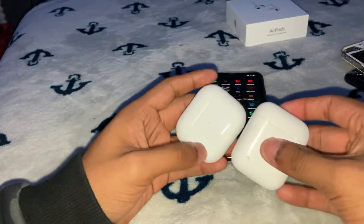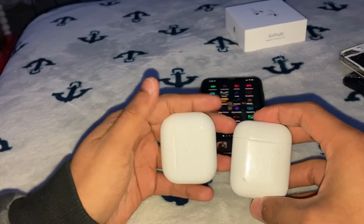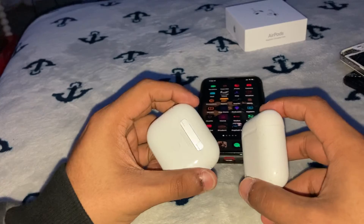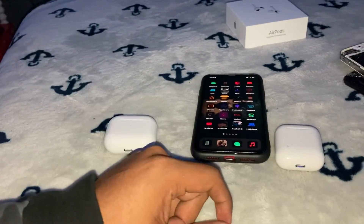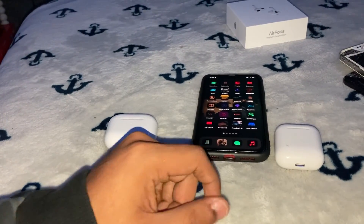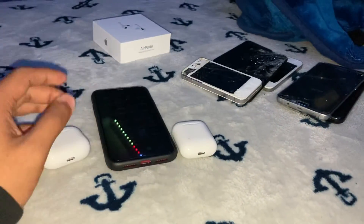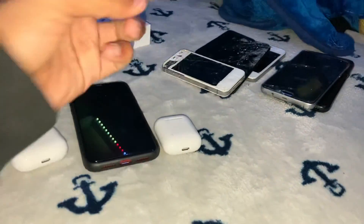Compared to my old gen AirPods, the casing is like smaller — or is it just me? I don't know. Hope you guys liked it, subscribe and comment, peace out. I just filmed another video — a phone collection update before this unboxing. Hope you guys liked it, subscribe and comment, peace out.